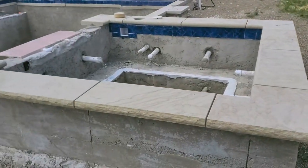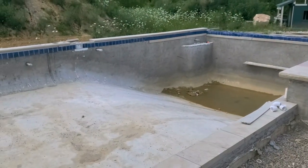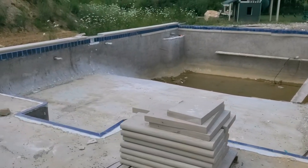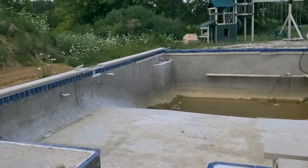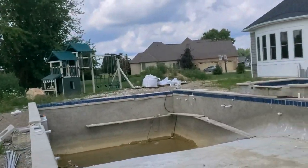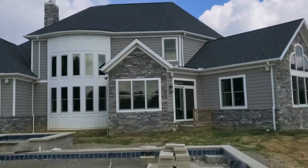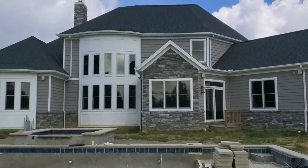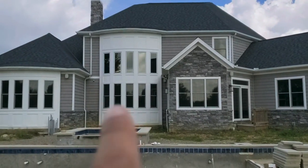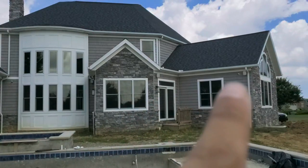Let me walk back and show you this pool — nice little hot tub there, deep end of the pool, shallow area. Those four speakers are moving over to the pool house — two on the front, two on the back. They will be replaced with six-and-a-half inch. You can kind of see them: one, two, three, four.